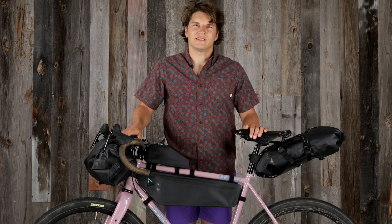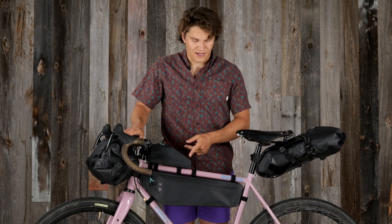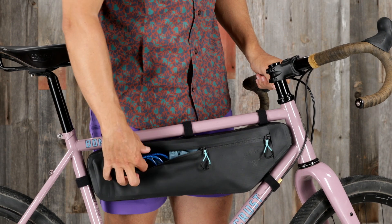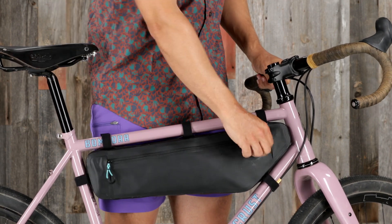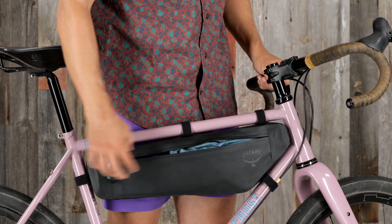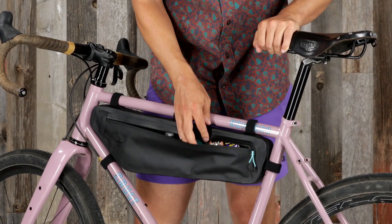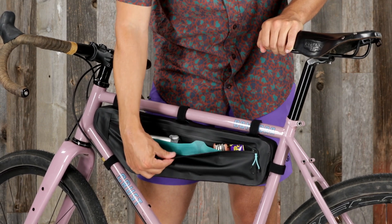With three available sizes, the Escapist frame bag can accommodate various frame sizes and shapes. The structured outer allows easy packing and accessibility. The right side double-ended zippers provide easy front and back access while riding, while the left side organizer panel has internal slots for small essentials.